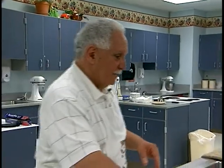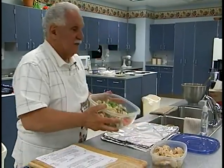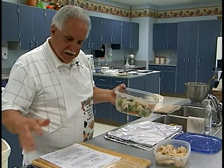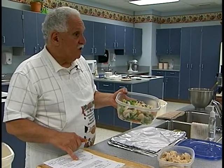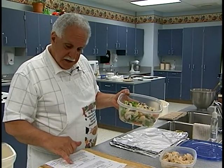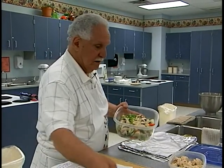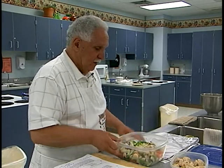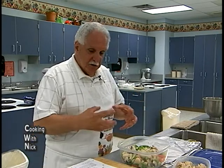This afternoon I cut up all the vegetables. In the container you can see snow peas, carrots, baby carrots, water chestnuts, broccoli, celery, mushrooms, and green onions. The sauce is only three ingredients: hoisin sauce — which is like a Chinese barbecue sauce — some ginger that we're going to grate in, and a little garlic. We're going to mix that all together.